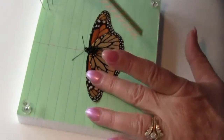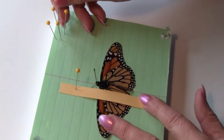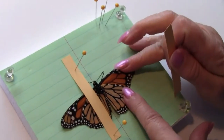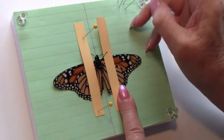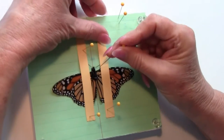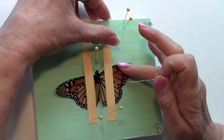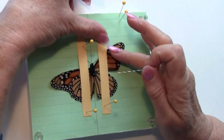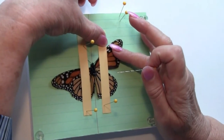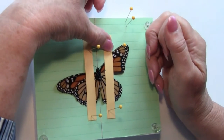I'm going to hold his wings down on each side with strips of cardboard. I'm going to position his wings by very gently lifting his wing to the position I'd like, holding the strip down and pinning near the wing but not through it.